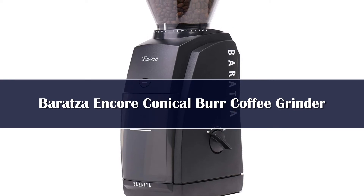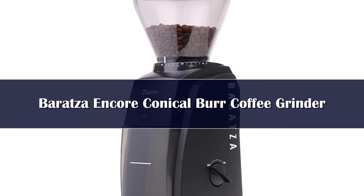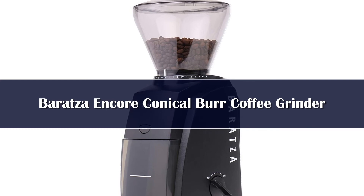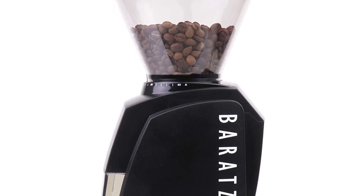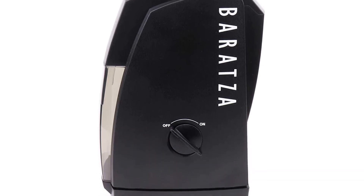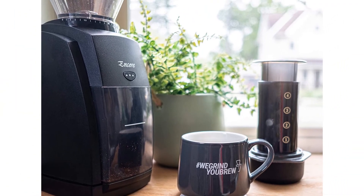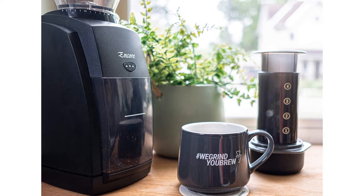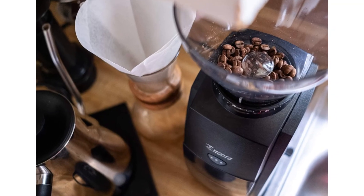Number 2: The Baratza Encore is an automatic conical burr coffee grinder, often considered one of the best entry-level coffee grinders on the market. It features 40mm stainless steel conical burrs and a 550 RPM motor. It is not as fast as some other grinders, but the slower speed ensures low heat and good grind consistency. It has 40 grind settings ranging from 250 to 1200 microns, making it an excellent grinder for manual brewing methods and the best grinder for French press brewing on our list. It can also grind for espresso but doesn't offer a lot of flexibility at this range. The key benefits of the Baratza Encore are excellent grind consistency, durability, and value for money.